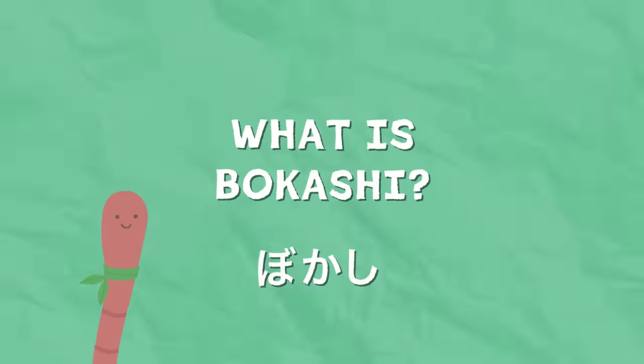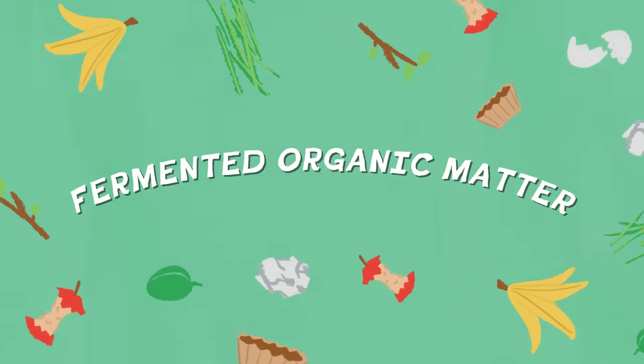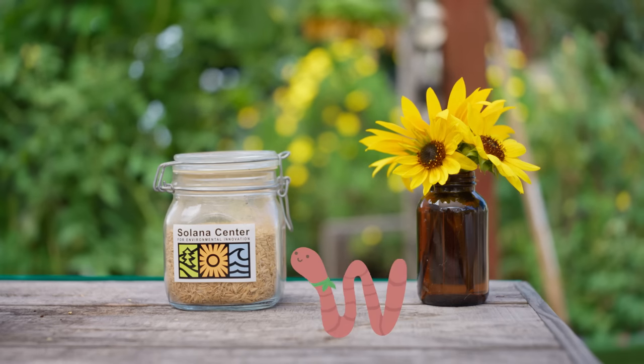That's Japanese! That's right — it is the Japanese word for fermented organic matter. By fermenting our organic matter, we'll be able to accelerate the composting process. So cool! You can kind of think of it as a pre-composting method.